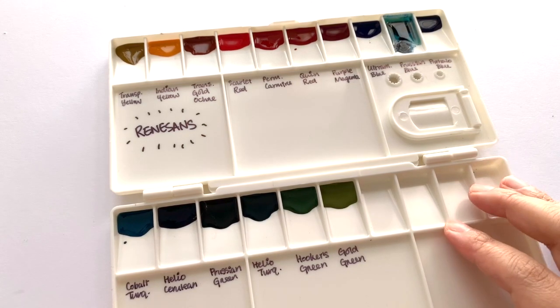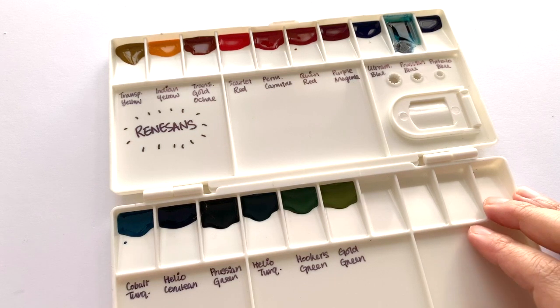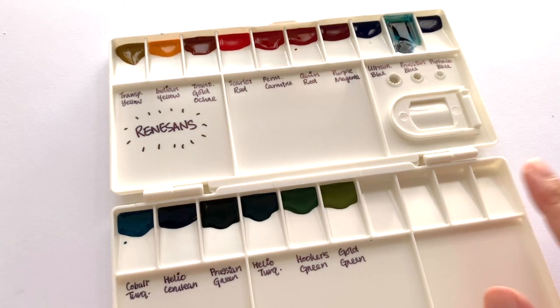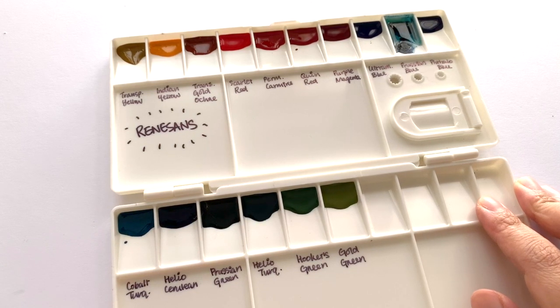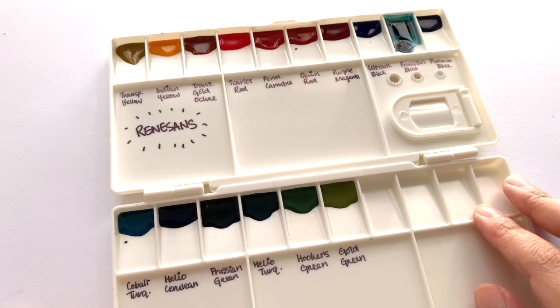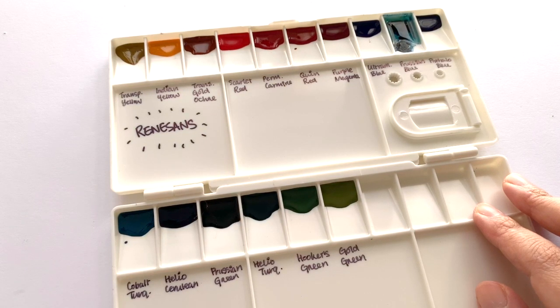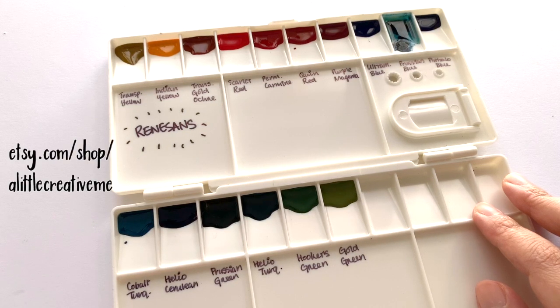Hey there, how are you today? In today's video we are going to swatch some Renesans. These paints were donated to me by a very kind anonymous Patreon donor, and they let me choose what colors I wanted. They got me the Renesans because it's actually really hard to get hold of in the UK, whereas if you are in Canada or the US there is a person who sells Renesans paints on Etsy, so I will leave a link down below for their shop.